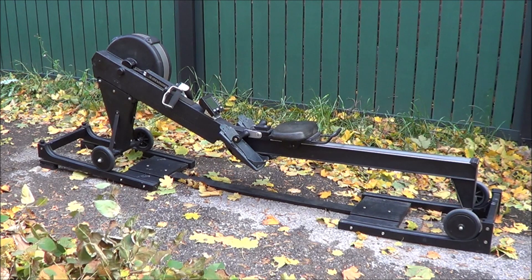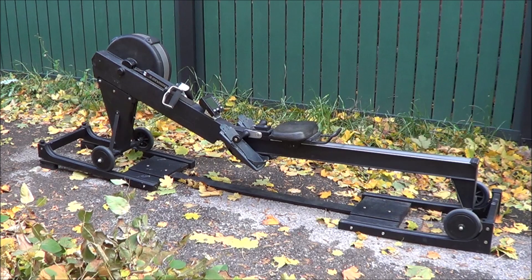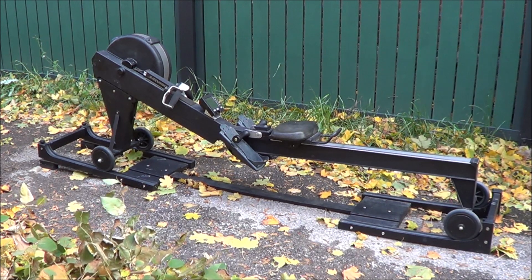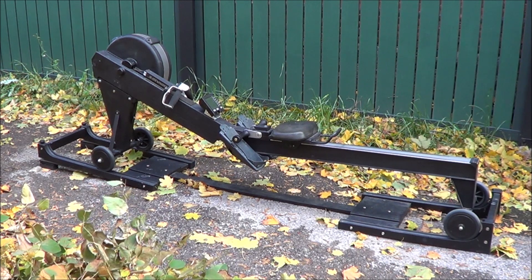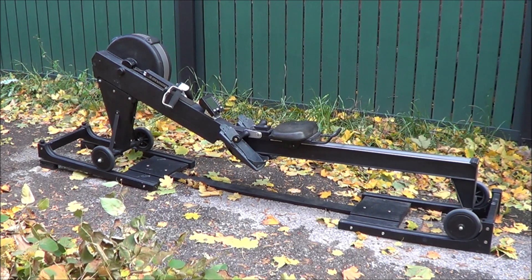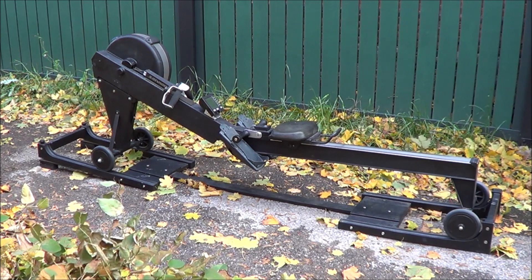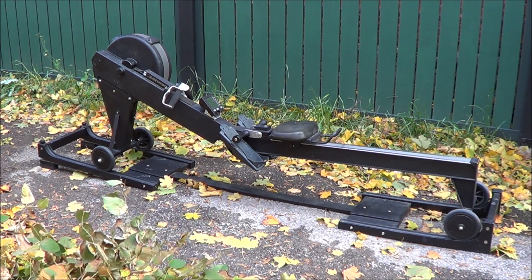In an earlier video on my channel entitled 'Gravity Return Dynamic Rowing Ergometer,' I demonstrate a rowing ergometer that utilizes gravity rather than an elastic cord to take up the chain and return the handle. That video has had quite a few views, so I thought it would be of interest to people to see the first functional prototype I built which utilizes this concept. It's not quite as refined as the later device, but it works just fine and it proved that gravity is a completely viable and simple means to return the handle.